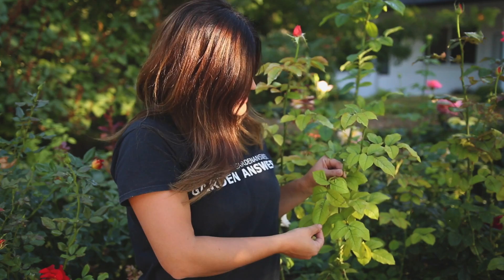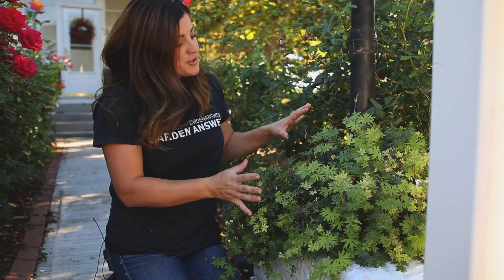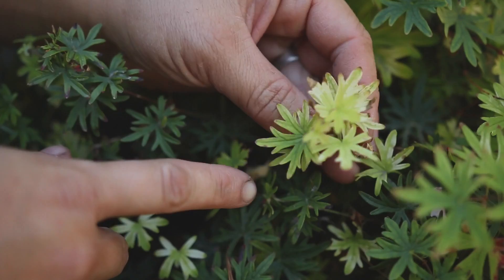Let me show you a few examples of some things in my garden that have chlorosis. The first one is right next to me — this is a rose bush, a hybrid tea, and it's got chlorosis really bad. So I'm going to be treating that. And then this perennial geranium also has chlorosis, or the beginnings of it. You can start to see the tissue is yellowing and the veins are remaining dark green, so I'll be treating this one as well.